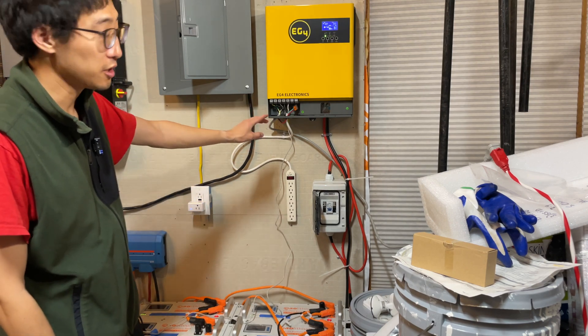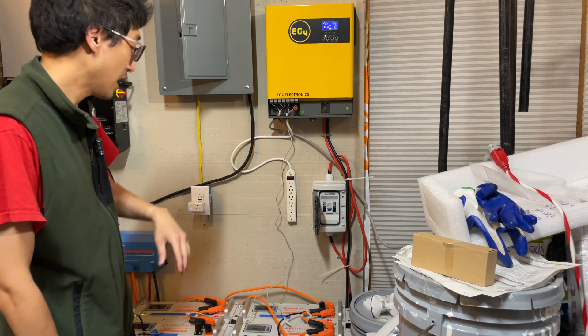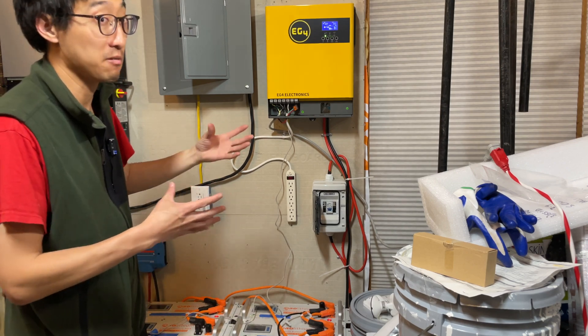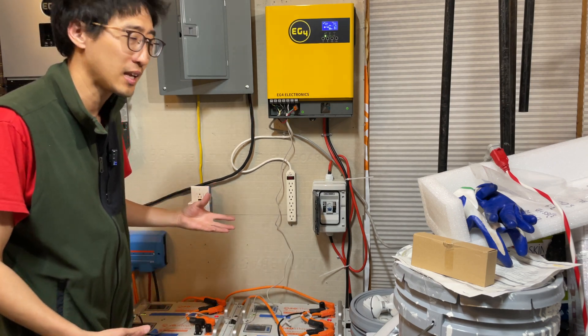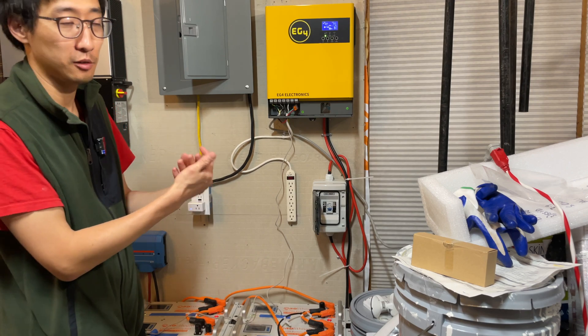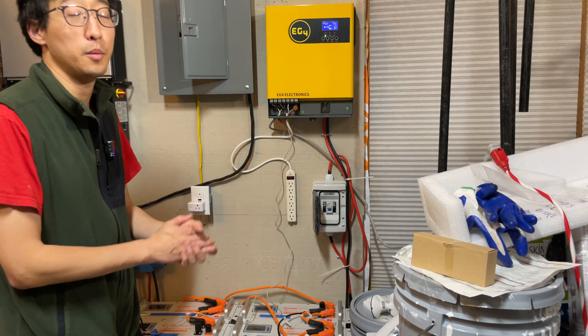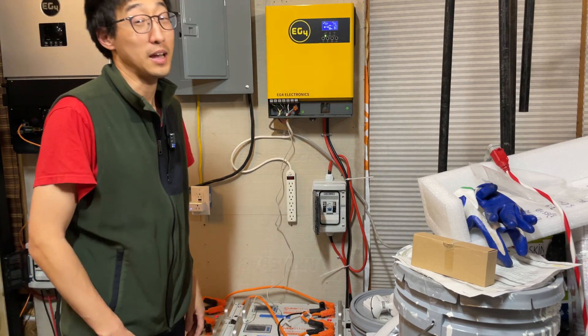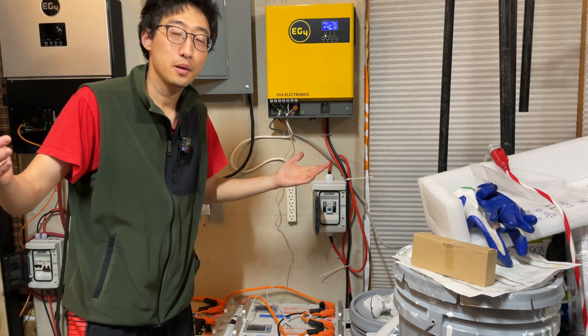The important things to take away: you need to use the cable that comes with the inverter, and DIP switch number six has to be up. If you want to add more batteries to that bank, use the RS-485B port and connect additional batteries using standard Ethernet cables. For the slave packs, refer to the AO Lithium manual to set the DIP switches correctly — it's almost like a binary setting. I connected about three of them in parallel to verify it works, and it does. Hope this video helped you out!